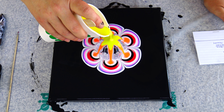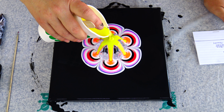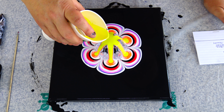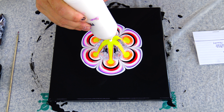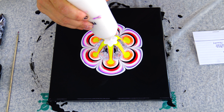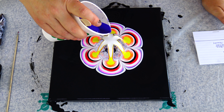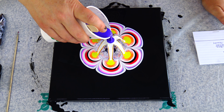Even if we use the same colors, the same pouring medium, and the same napkins, the way you pour your paint into the cup makes a difference. So I'm pretty sure the results will not be the same.